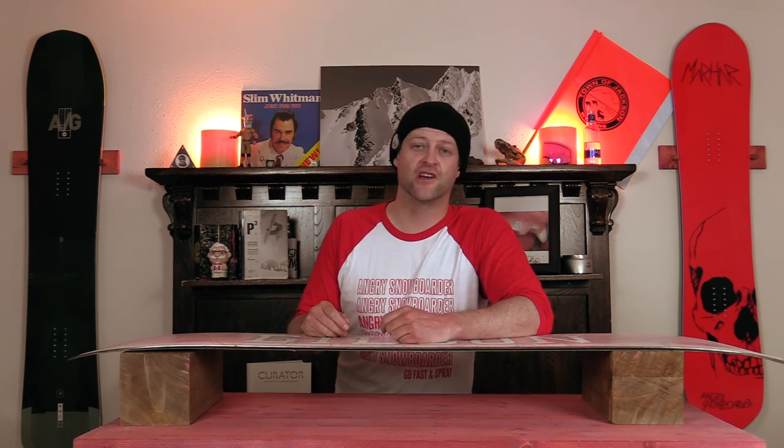In this episode, we're going to be talking about Gilson's soft edge technology. What is it? How does it work? And do you need it? News flash: you don't need it.